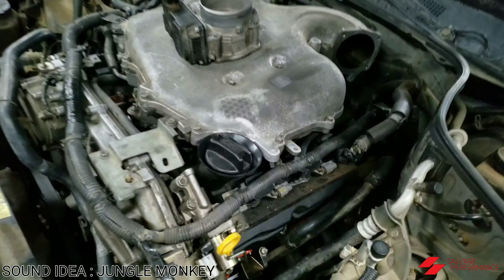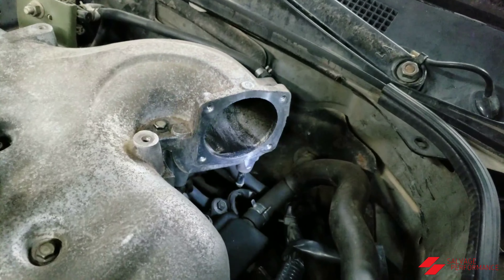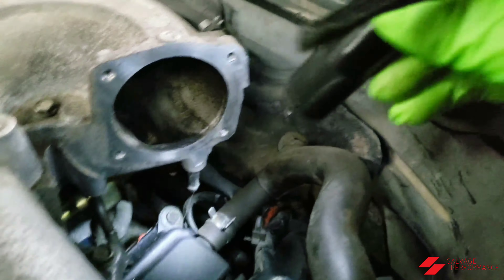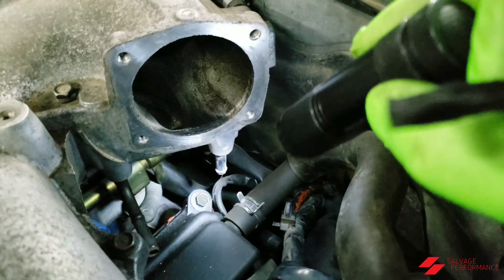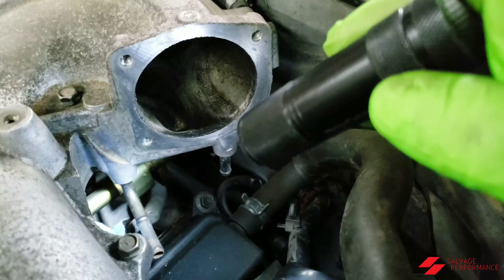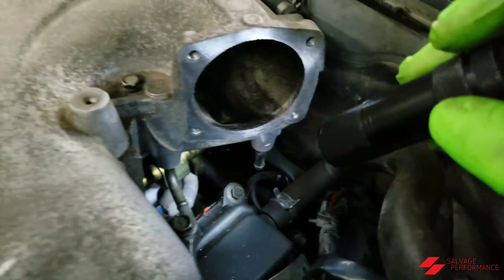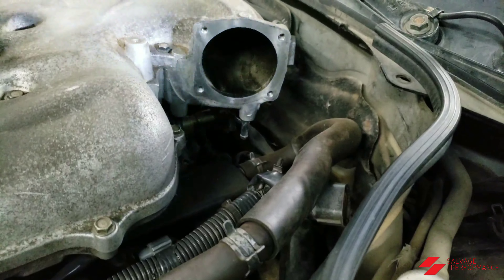Hey everyone, I just want to show you this quick, cheap, inexpensive modification that you can do to your intake manifold to gain some potential power. You see these two ports right here? The one where my flashlight is flashing at — this one and this one here usually has a hose attached to it, and what they do is they circulate radiator fluid through your intake plenum. This is normally to help warm up your car and mostly for emissions.